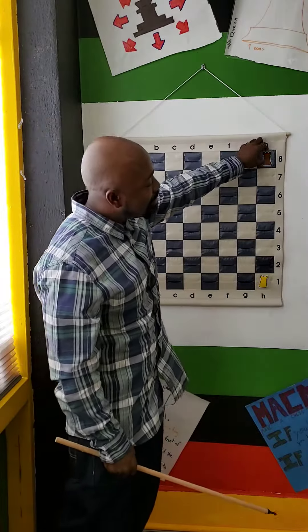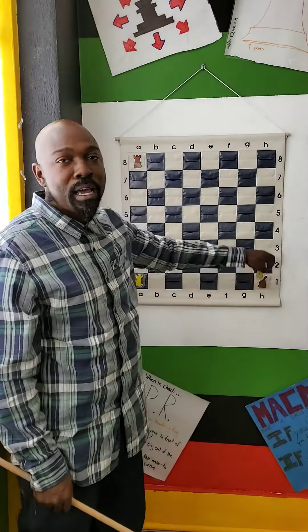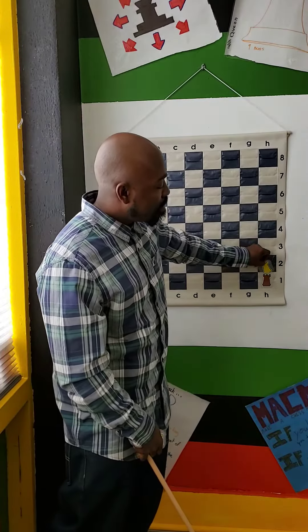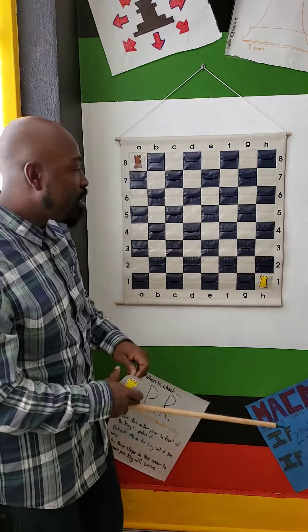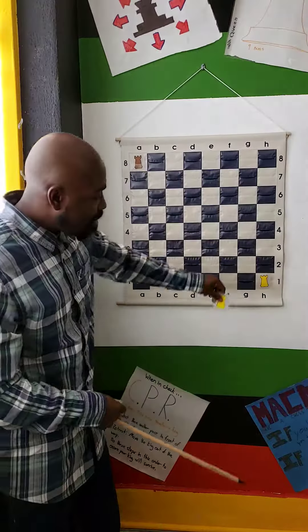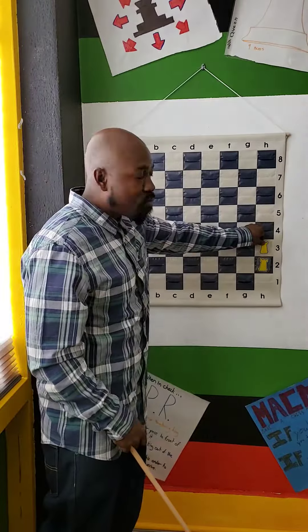The rooks travel vertically and horizontally as far as they can. This rook can come all the way down here and capture my piece, which is worth five points, but in the same sense you're giving up five points as well because that other rook can come and take you. You can move up, down, and side to side as far as you can. If you have a piece blocking you, rooks cannot jump over other pieces.